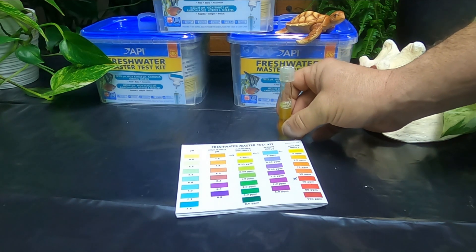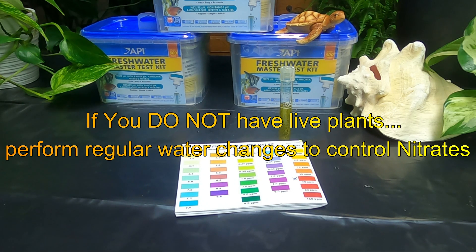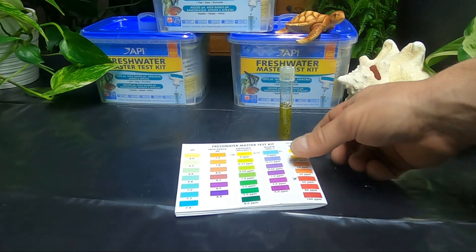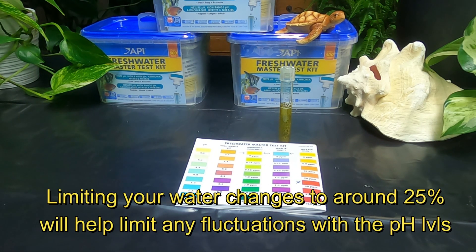Now regarding nitrates — you can't get rid of nitrates out of your tank unless you have a planted tank. Plants will consume the nitrates. But if you don't have a planted tank, then you're going to want to do a water change. If you're at 40 parts per million or above — which is the red mark on the chart — you're going to want to do an immediate water change, maybe 25–30%, and then the next day test again and make sure those numbers have come down.